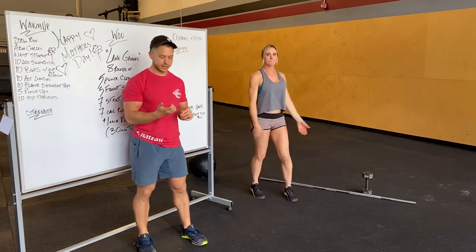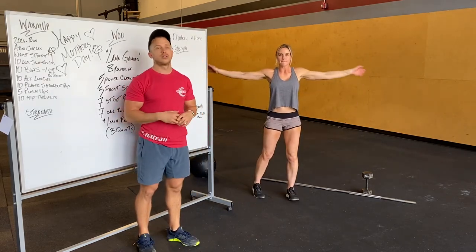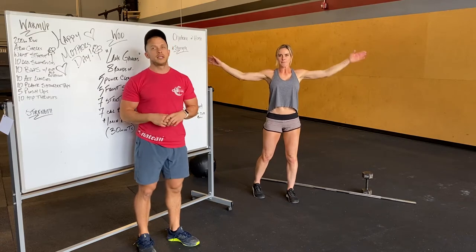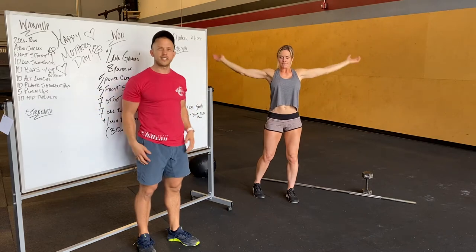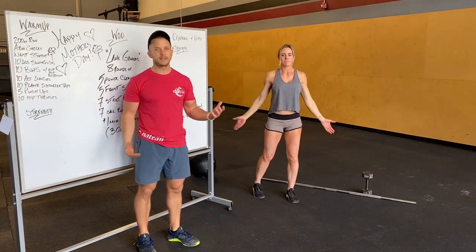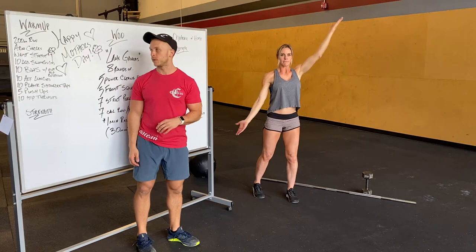Arm circles next — small circles, forward and back. Johnny said in class yesterday: palms up on arm circles, definitely change it up. Hit different angles, get those shoulders warmed up.